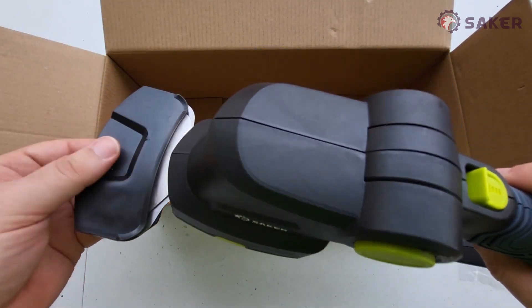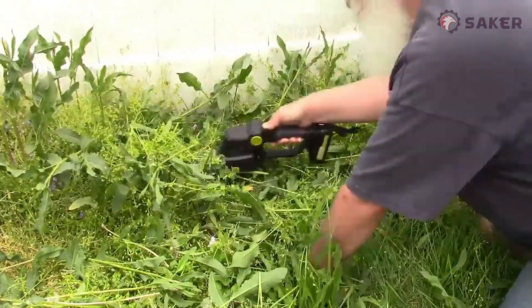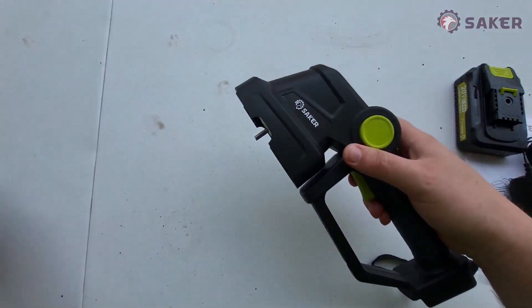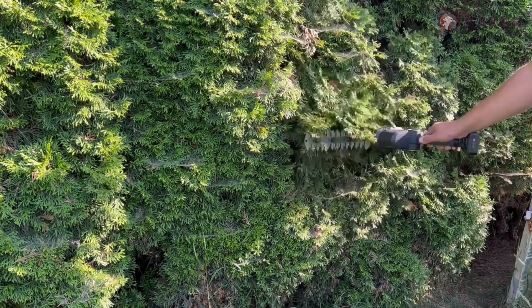It's got the grass shears blade on it by default — this is what it looks like. You can change the blades very easily. We're going to switch it to the hedge trimmers — there we go. The battery is going to slide on right here. Easy peasy.